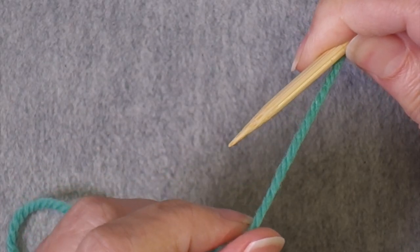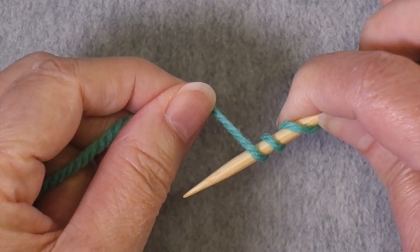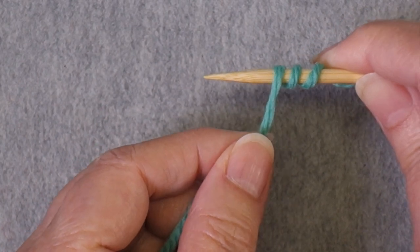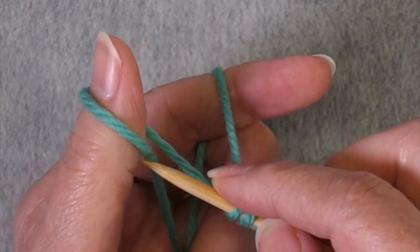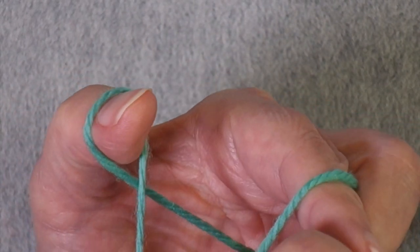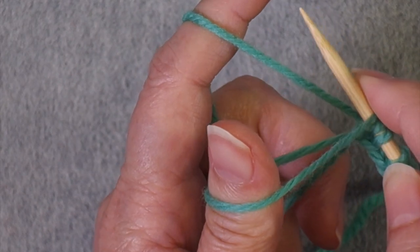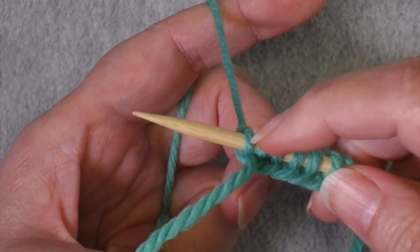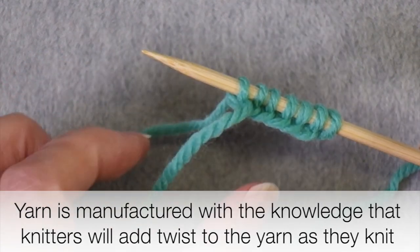When an S-ply yarn travels counterclockwise around the needle, it gains twist. But when it travels clockwise around the needle, it loses twist. When you do the long tail cast on, the tail forms a loop around the thumb, and as the tail is used to form the twisted loops of the cast on edge, the tail travels around the thumb in a clockwise direction, causing it to lose twist. When you knit this thumb loop with the needle and the working yarn, the working yarn travels around the needle counterclockwise, so that yarn is gaining twist.